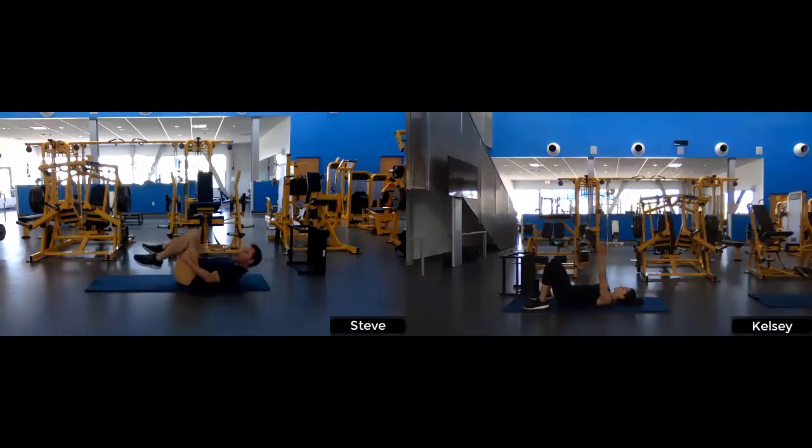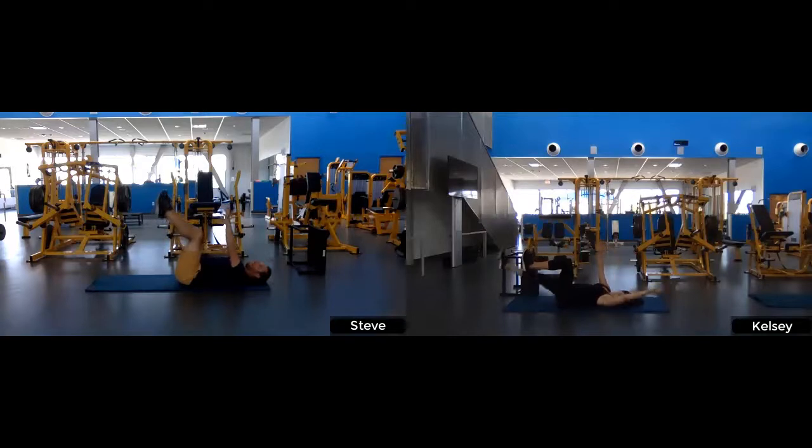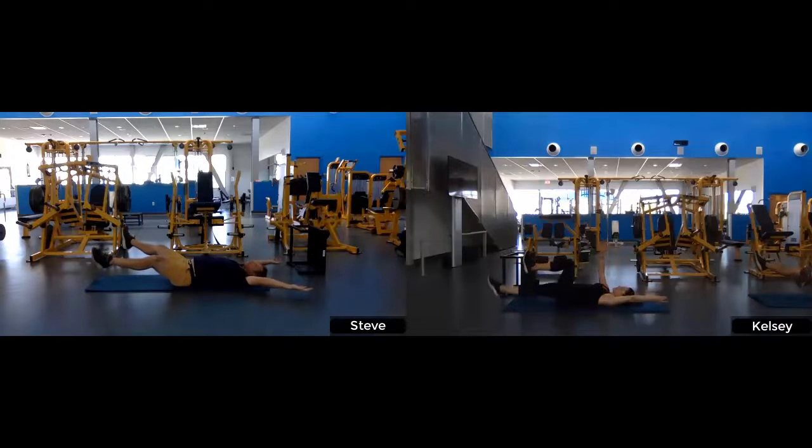In this same position, we're going right into the dead bug. For the more difficult version, we want hands and legs as close to the ground as possible. As you raise your hands up closer to your body, that alleviates some of the tension in your core, making the exercise easier. Whatever feels more comfortable for you to last all 30 seconds. And relax — good.